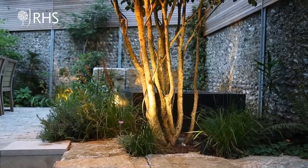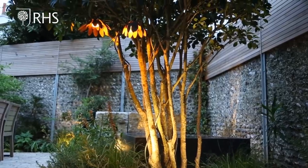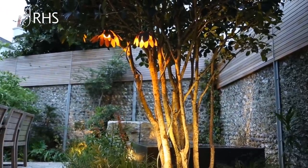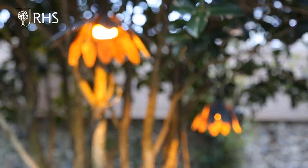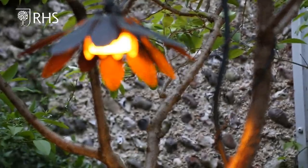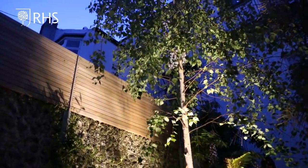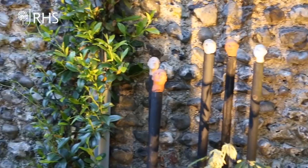When the sun goes down the garden transforms, and when you don't have much space you need to make the most of it — for me that means using the garden at night, and to use the garden at night you need garden lighting. I've got down-lighters on the trees and shrubs casting a warm glow over the paving, uplighters on the trunks turning them into living sculptures, and then wall washers grazing the flints and picking out the rough texture of the walls.